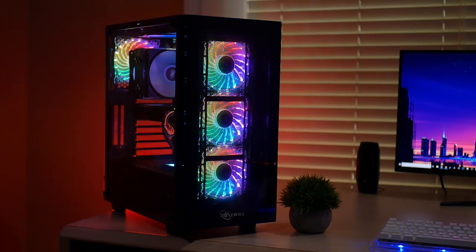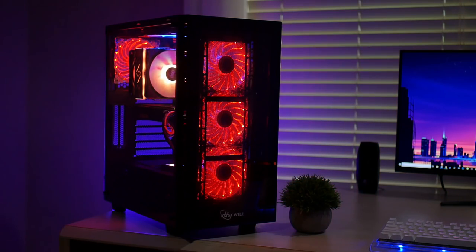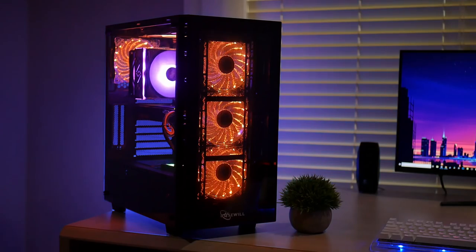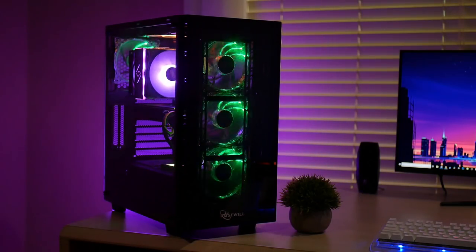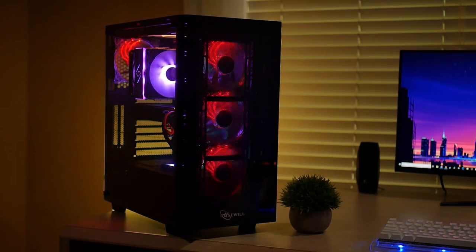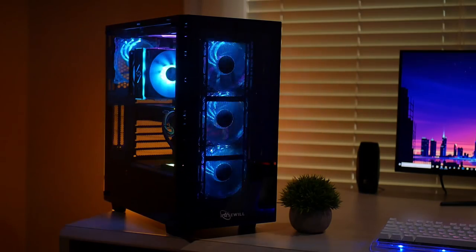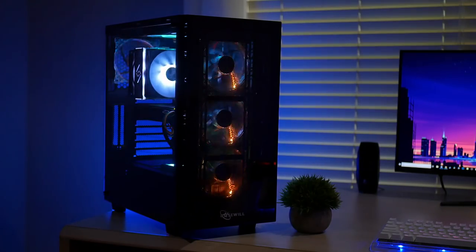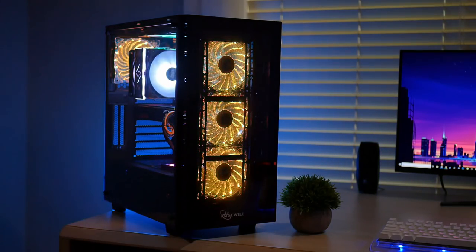There are a few things I really like about this computer. First off, Rosewill did a pretty awesome job making the color change on the fans very convenient. The case comes with a controller or remote, and you just click a button and it changes the color and pattern of the lights — super easy, super convenient, with no need to take off the case to press a hardware button or go through software.